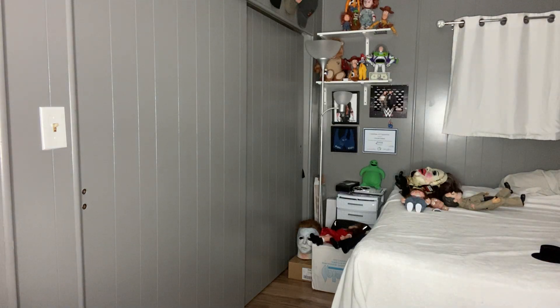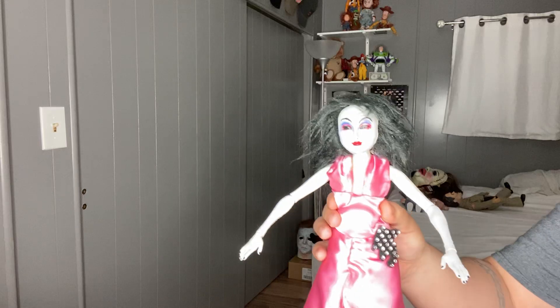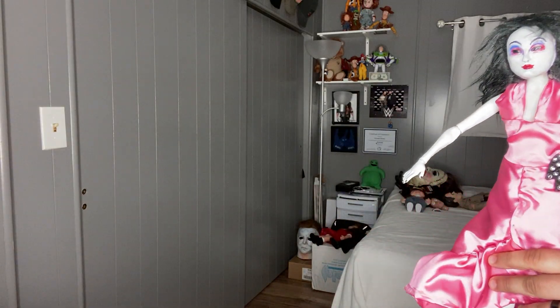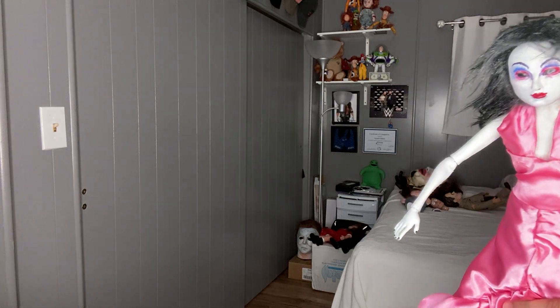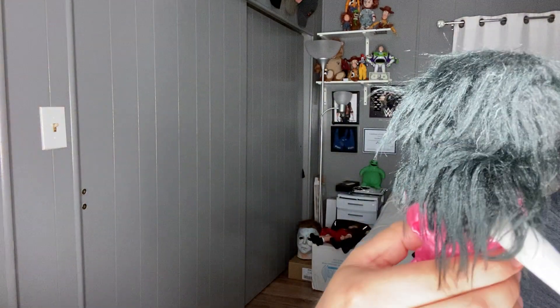The next one is what I was really, really excited for, and it came out looking pretty badass — which is Leech Woman. I had sent him a few pictures I saw online of a really cool looking one, and he actually copied it really well. Look at the crazy hair.